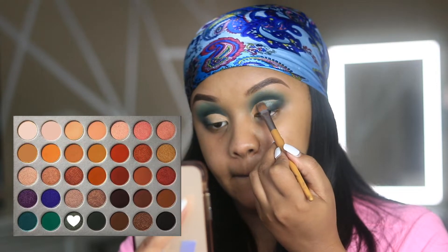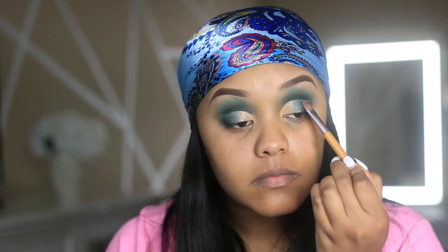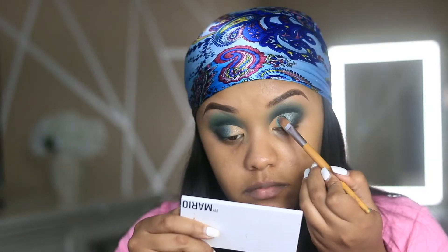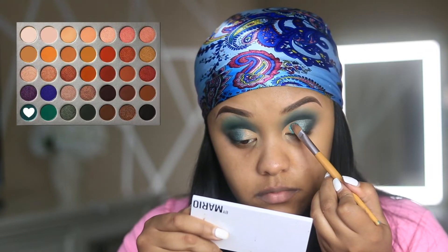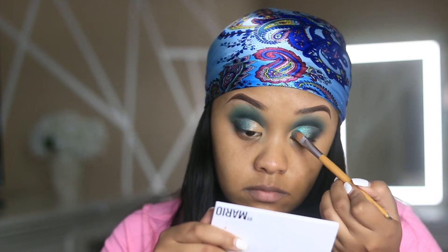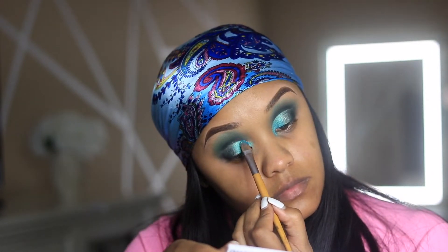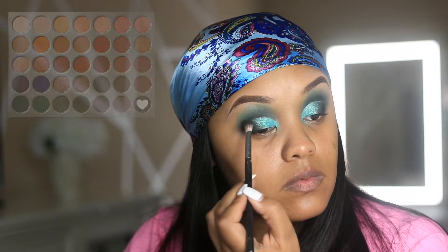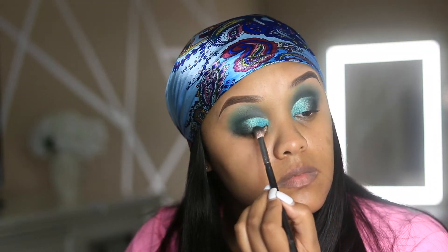Then I'm taking the shade Diva, which is a deeper green shimmer shade, and placing it on the outer corner of the eyes. I'm using that to blend in this other shade called Pool Party. Pool Party was really the inspiration for the look — I looked at this shade in the palette and thought yes, I want to use this, and I really think it came out beautifully. Then I'm going in with a dark shade called Abyss, which is a smoky charcoal black that's great for any eye look just to add drama to it.